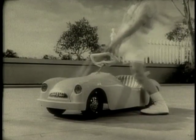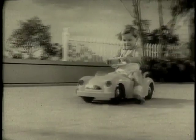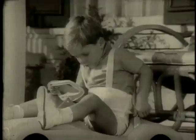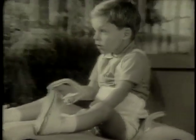No pedals. No batteries to make this car run. Just back her up to wind that powerful spring motor. Then set the brake. When you release it... Zoom! You're off.